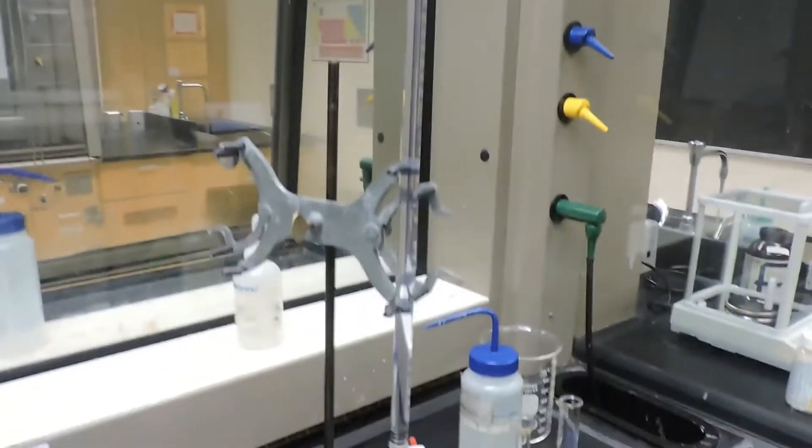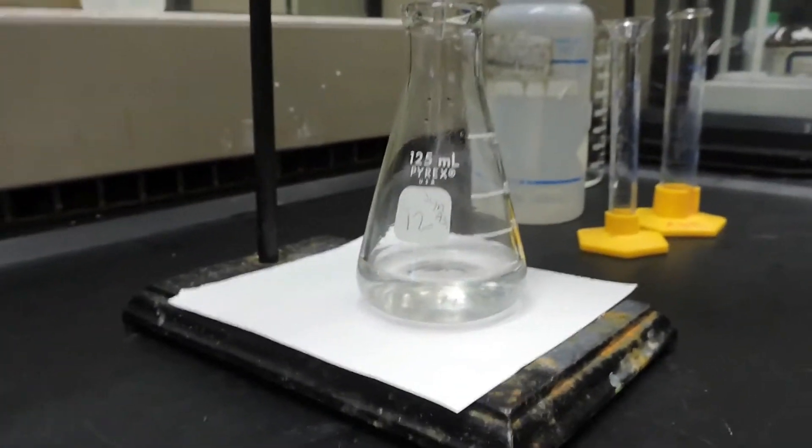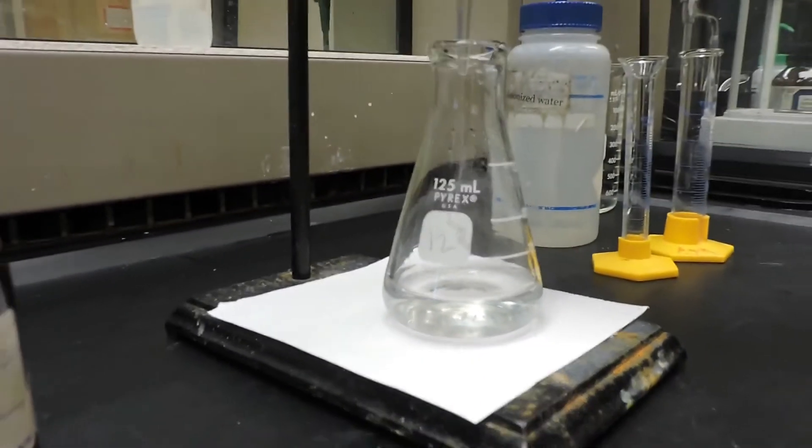Now we will slowly introduce the sodium hydroxide solution to our aspirin solution until the phenolphthalein indicator changes color.